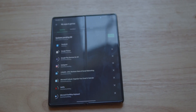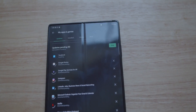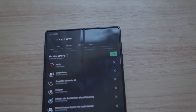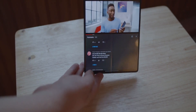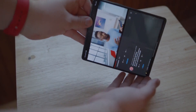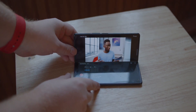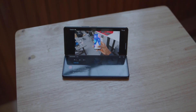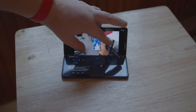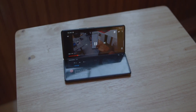I hope Samsung also considers lowering the price of the Z Fold 3. At $2000, they're never going to make it as big as their S series or Note series phones. Since it's the third generation of the Z Fold and foldable panels are produced in millions, don't be surprised if they actually price the Z Fold 3 lower than $2000. Let me know what you think about this down in the comments, and as always, I'll see you tomorrow. Peace out!